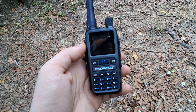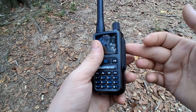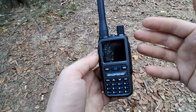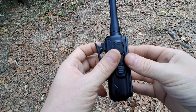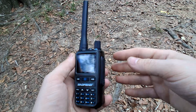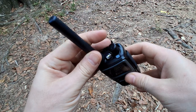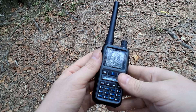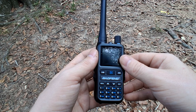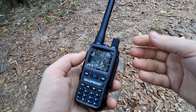Radioddity sent me two of these to review, and we're going to do a range test in the next video. In the package it came with the regular antenna, power cable, lanyard, belt clip, and instruction manual — just your normal stuff. In the next video we'll do range tests with both UV5R Minis using the stock antennas, then swap antennas to see how they work. Stay tuned for part three!